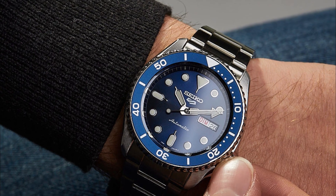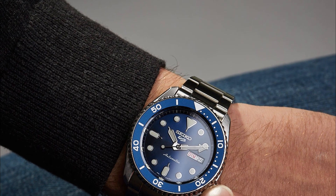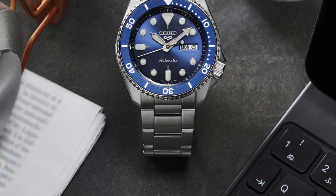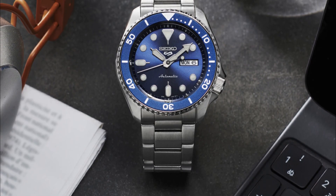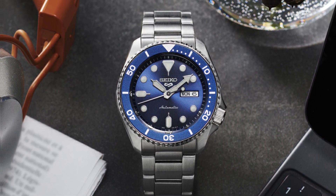What truly sets the Seiko 5 apart is its flawlessly functioning mechanical movement, produced by a company whose current CEO is a direct descendant of the founder. This timepiece requires minimal maintenance and can run for an incredibly long time — in fact, it has outperformed some watches that cost a hundred times more.